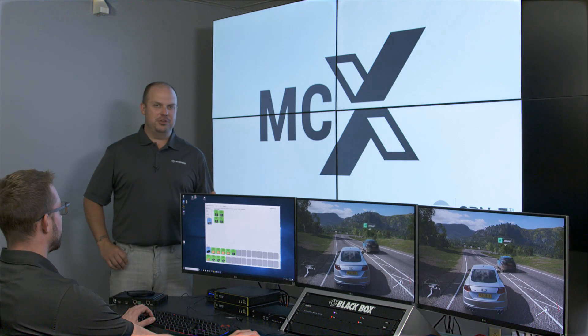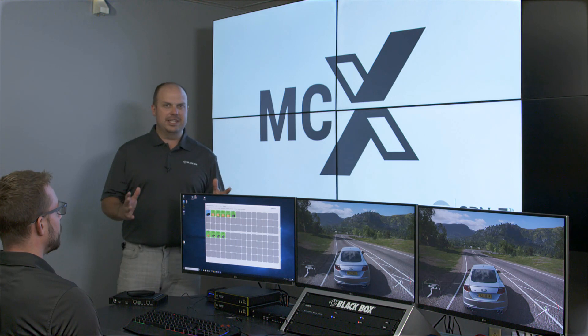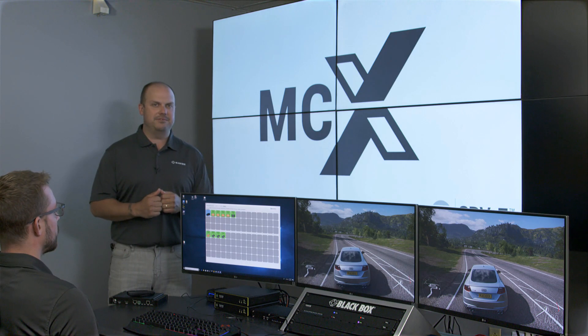Hey everyone, I'm Jonathan McKeown, Director of AV and Infrastructure Product Management at Blackbox. I'm really excited to introduce to you MCX Network AV. This is a product line that's powered by SDVOE technology, otherwise known as software-defined video over Ethernet.